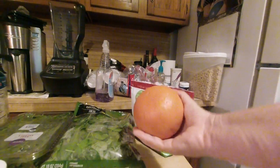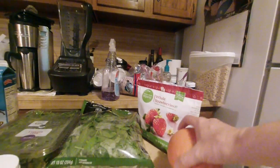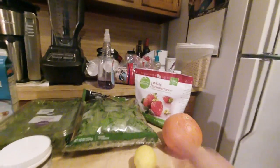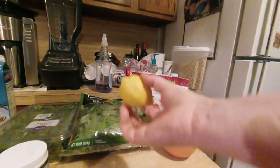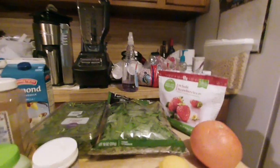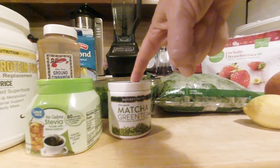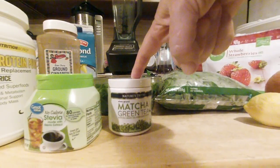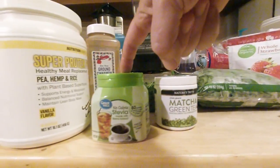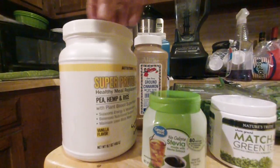This is medium — this is Texas, we grow them big here. One lemon, peeled. This is very citrusy. Four cups of spinach, two cups of arugula. And our usual powders: matcha green tea — a teaspoon of matcha green tea, teaspoon of stevia, half teaspoon of cinnamon, scoop of protein powder.